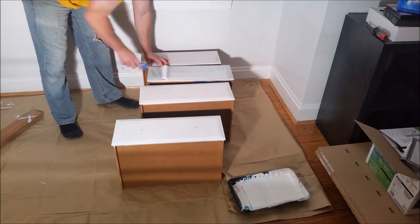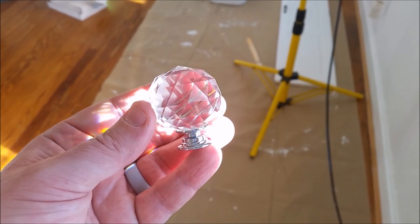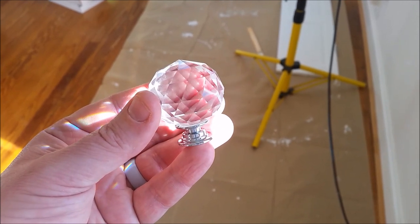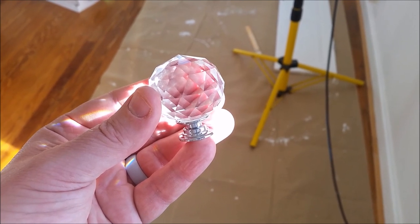This dresser had wooden knobs which could easily be spray painted, but I decided to mix it up and get some different knobs. I shopped around at a couple of home improvement stores but ultimately found a way better deal online when I bought these clear glass crystal knobs off Amazon. I'll put a link under the video where you can purchase these knobs if you like them.